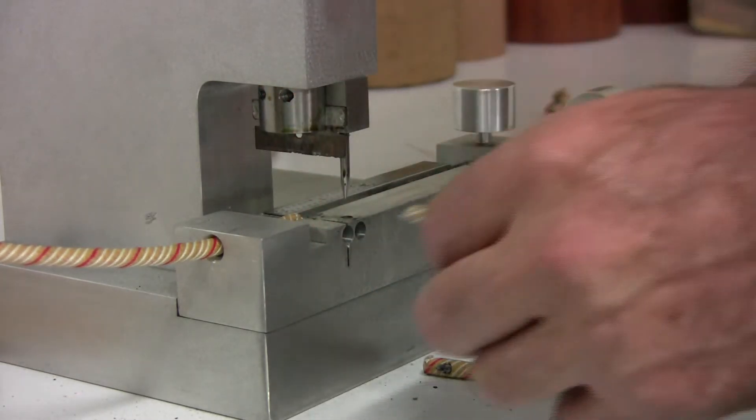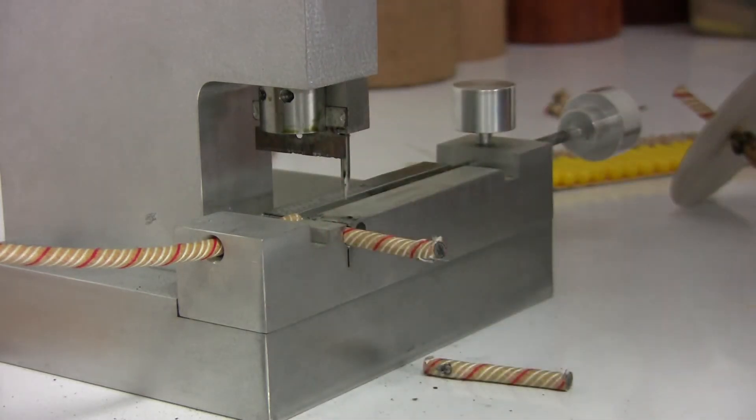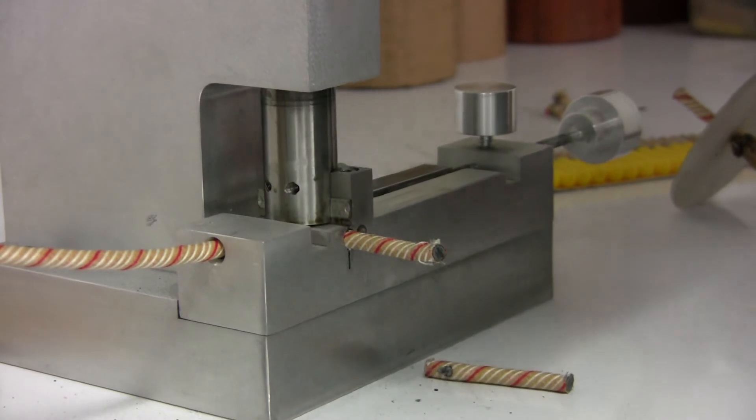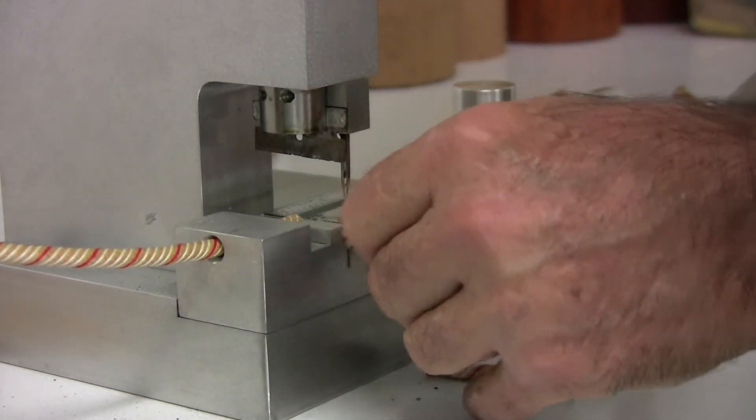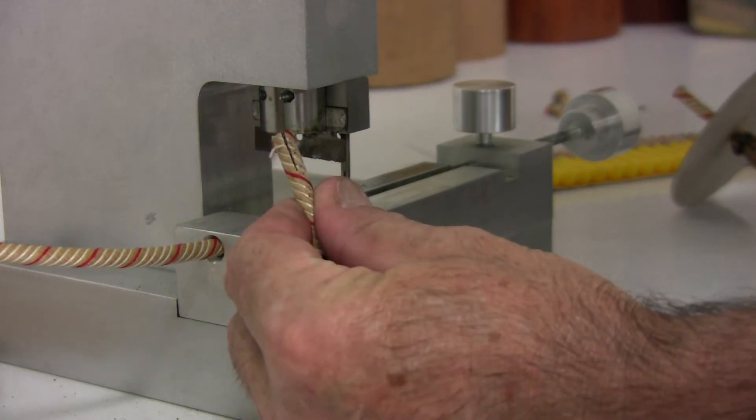If you want to cross-match it — as I prefer to do — by splitting the fuse and putting some black match in and then tying it back up again, it also puts a nice slit in it, half an inch long from the end.